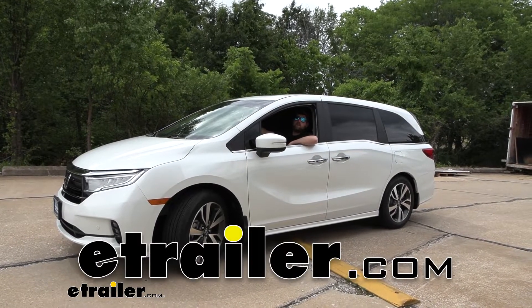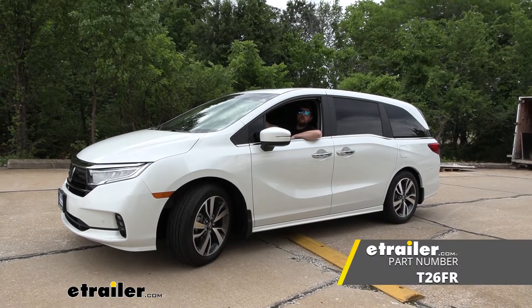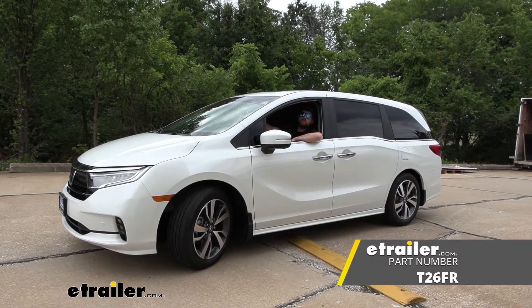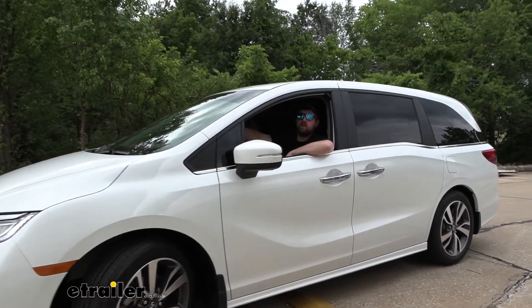Hey everybody, Ryan here at eTrailer. Today on our 2022 Honda Odyssey, we're going to be showing you how to install the Timbron Rear Suspension Enhancement. But before we do that, why don't we talk about them and see how they work.